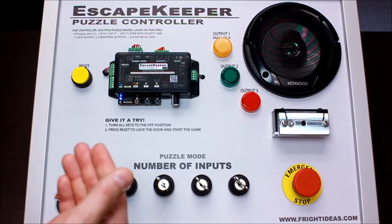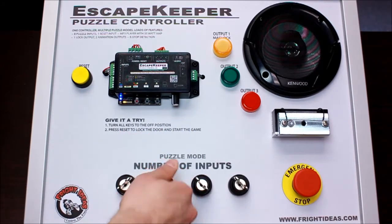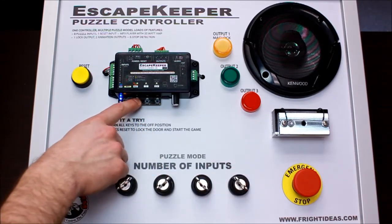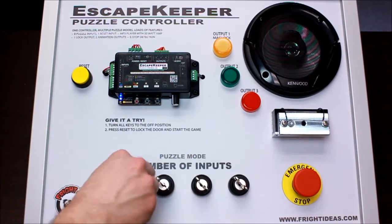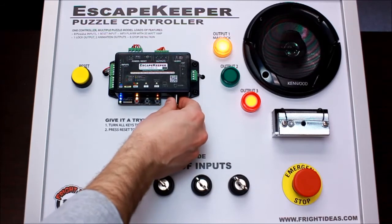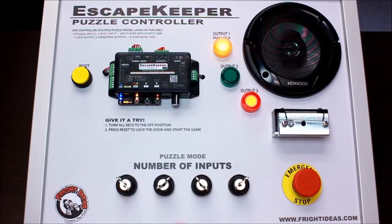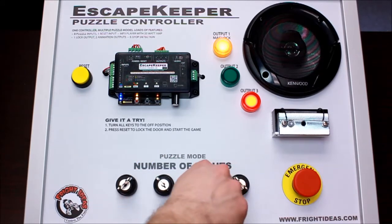We'll program first what we want them to match. So we'll say the first two on, these two off. We'll record that now. That's programmed — that is the winning solution. We'll start the game. 'Find and turn the four keys to unlock the door.' Now if I do anything else, nothing happens.